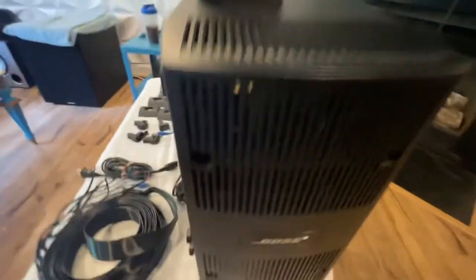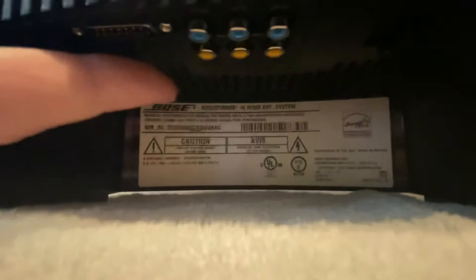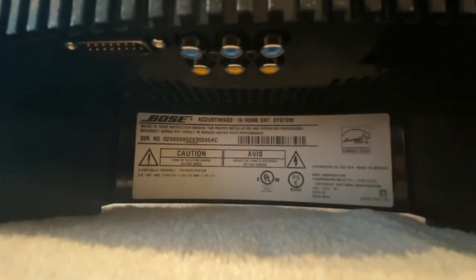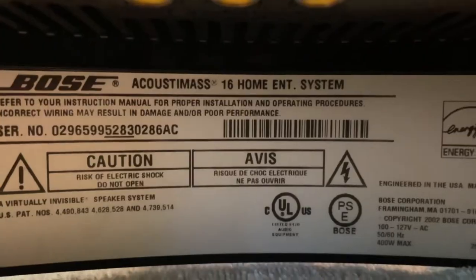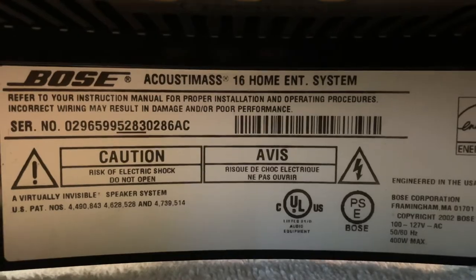Here's the back of the module — this thing is huge. You plug everything in underneath here. There's where your shield cable goes, and then you've got your six ports: blue is front, orange is rear. You can see the actual model — Acoustimass 16 home entertainment system.